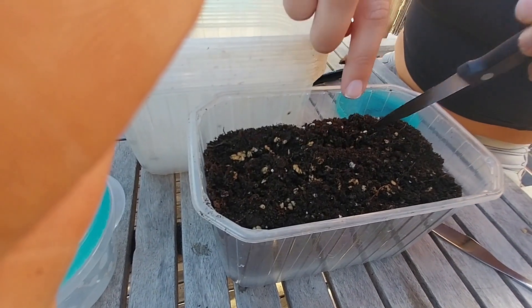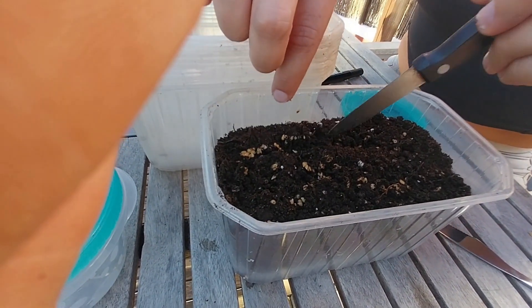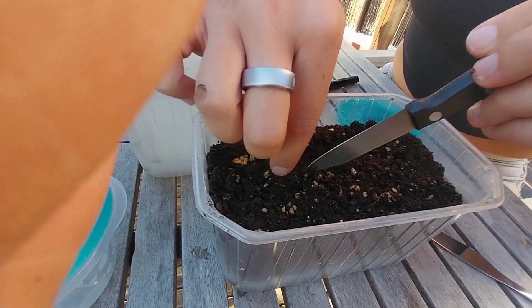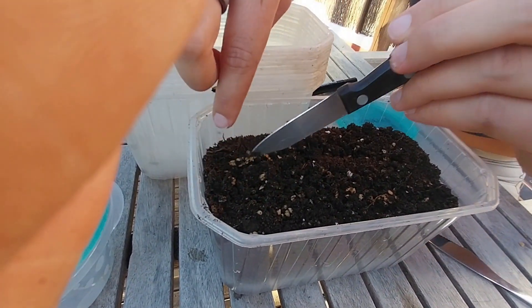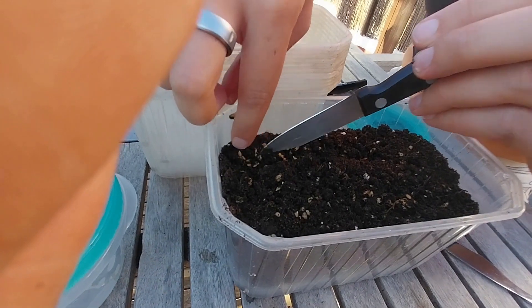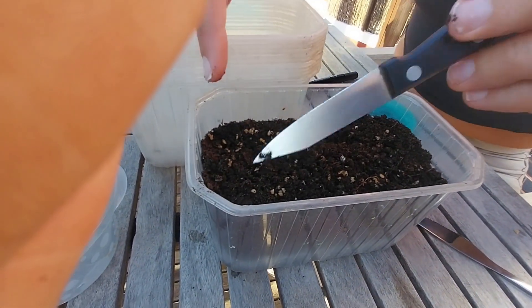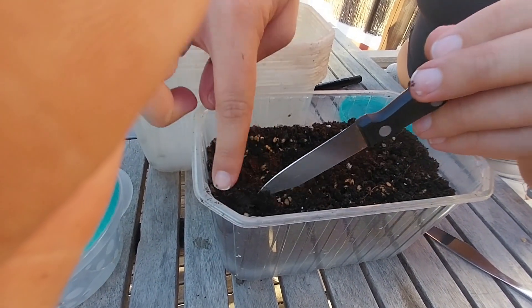If you just planted them directly onto the surface, because they're wet they're more difficult to distribute around. But that's okay — we'll just flick them with a sharp-ended knife. We're improvising and it's working quite well.